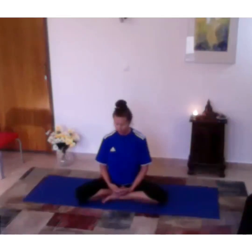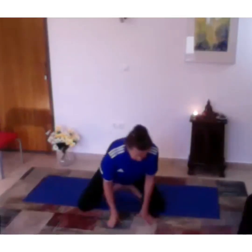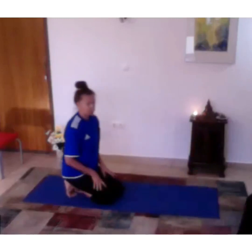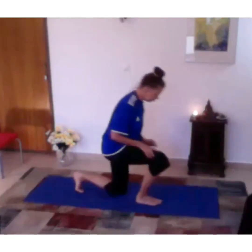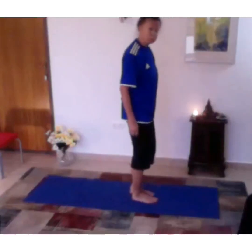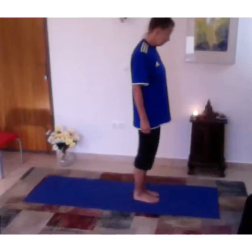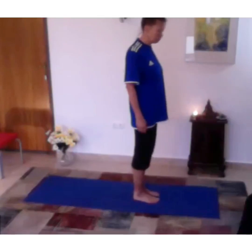All right, so I'm going to do a little bit of a sun salutation, which is a very traditional yoga series of movements and can be done in many different ways. Just be standing up and we're going to do a short, easy version.